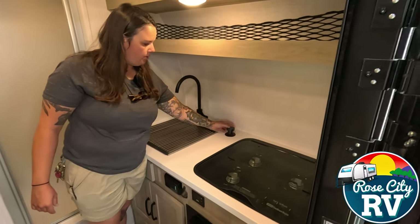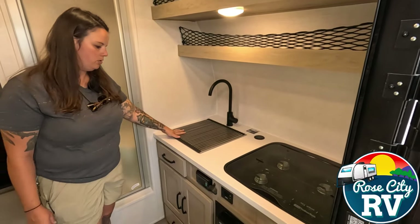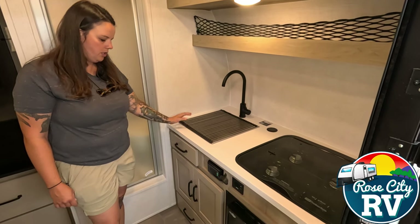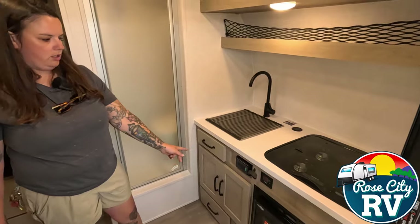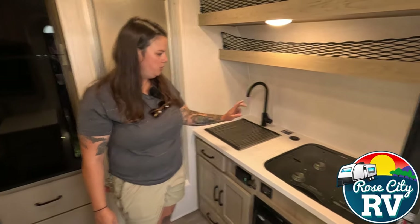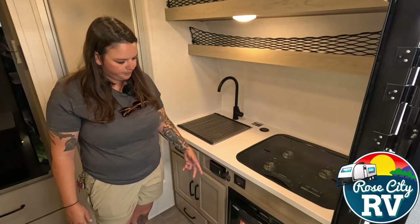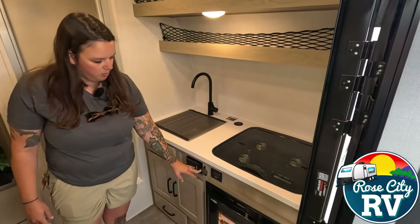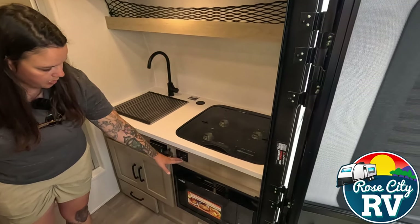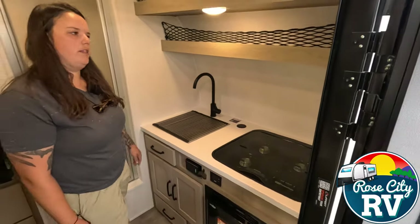They also drop down when you're not using them, so they're not taking up space, which is nice. We have a full, deep farm-style sink here as well for such a small unit. A little bit of storage underneath, and a 110 GFI outlet there as well, so if you're trying to make coffee and do something else at the same time, you're able to do that. There's a nice little bottle opener, and we have our inverter remote control located here.